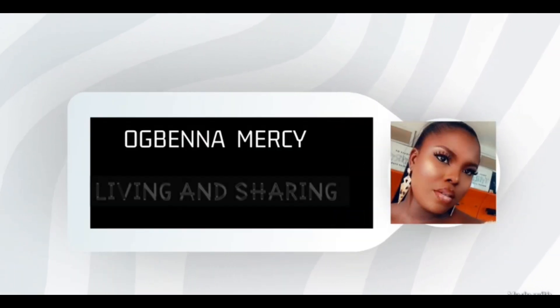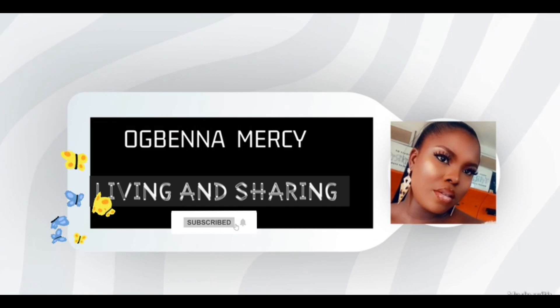Hi guys, welcome to my channel! If it's your first time here, my name is Messi. In today's video I'll be reviewing the DuDu Ocean bath soap and giving my honest review. It's a very good bath soap — it has some benefits and some not-so-good aspects. If you're interested, please keep on watching. First, I'll be reading out the ingredients.